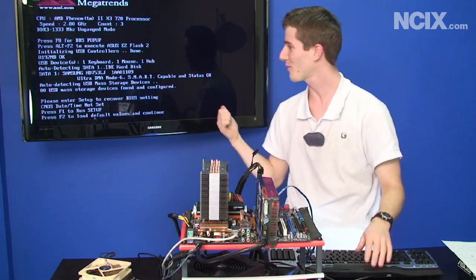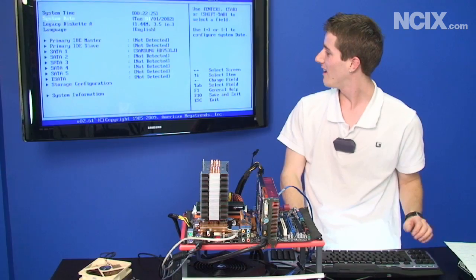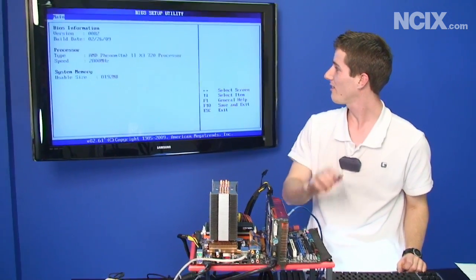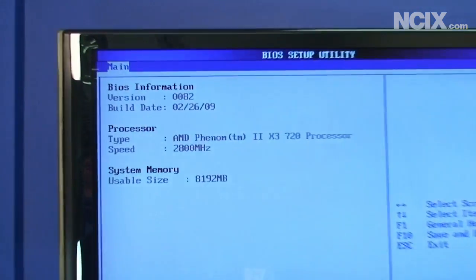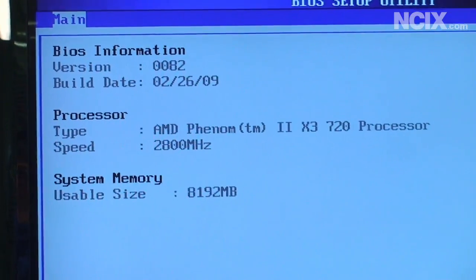It's a total mess here because I didn't think this was going to work. Let's get into the BIOS and system information. There it is — AMD Phenom 2 X3 720 Black Edition processor, with a broken pin stuffed into the socket. Thank you for watching NCIX Tech Tips.